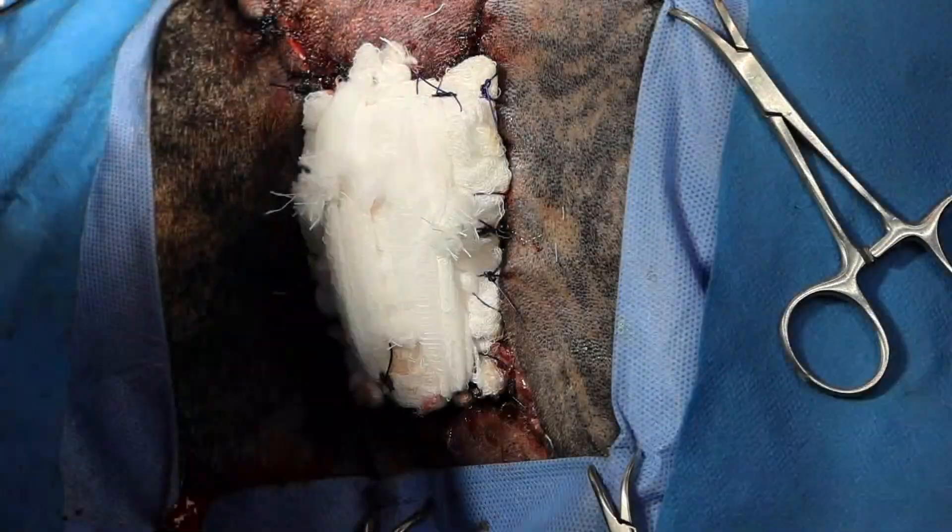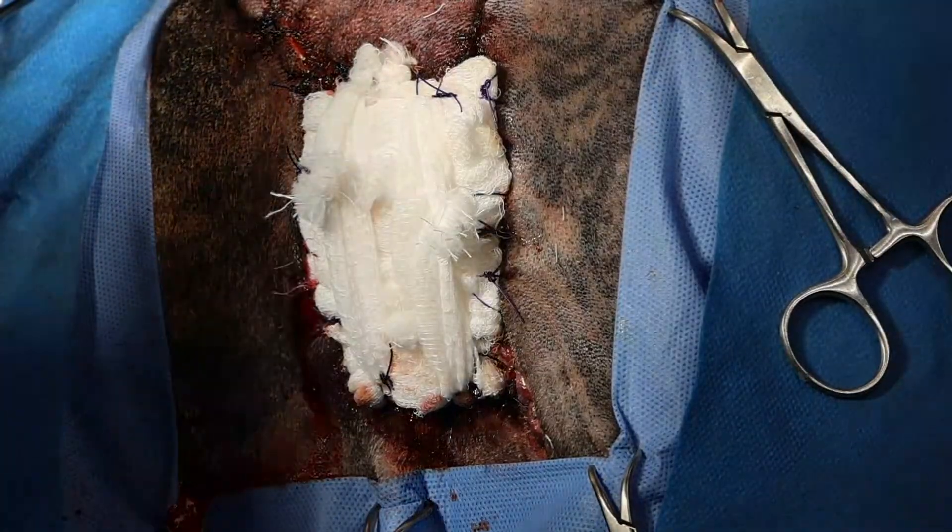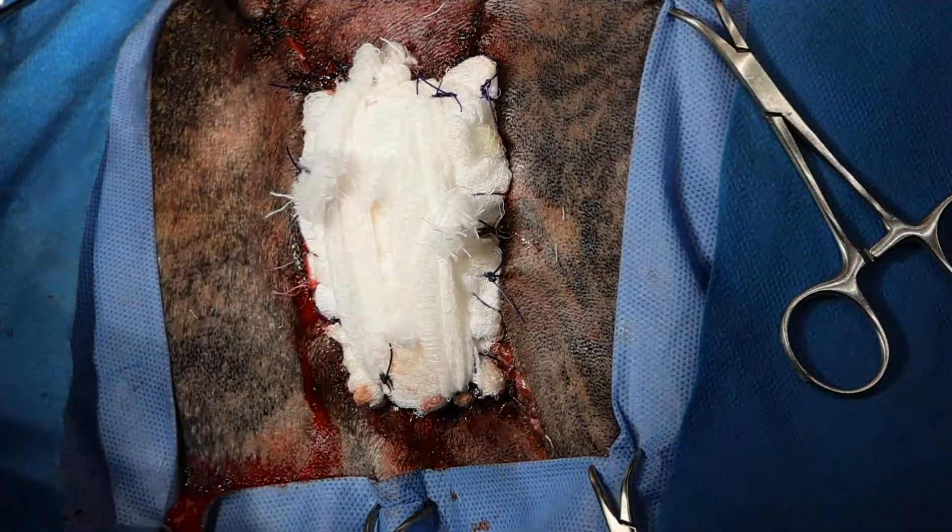I'm just going to put in one more. I'm just going to do one more little skin suture here.